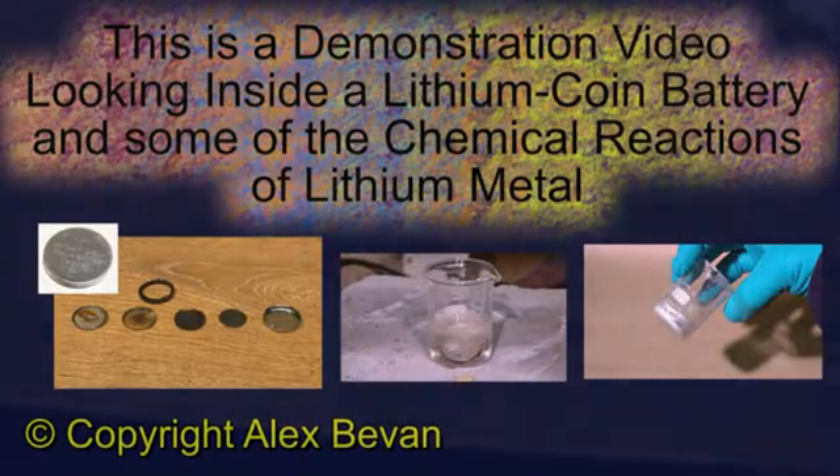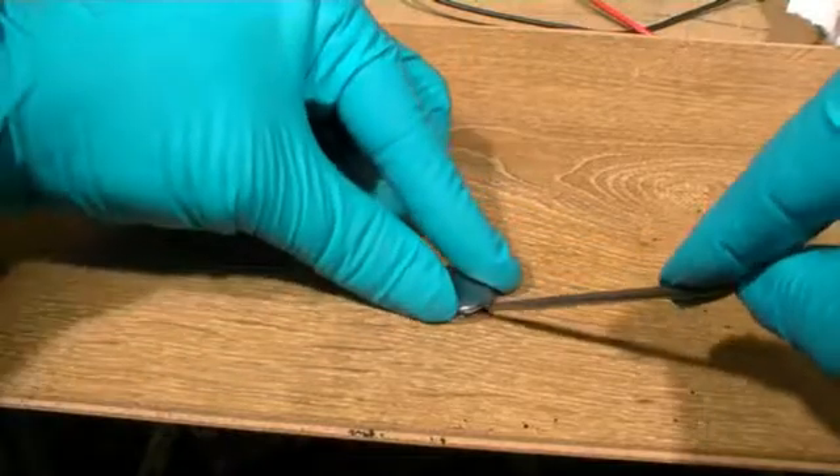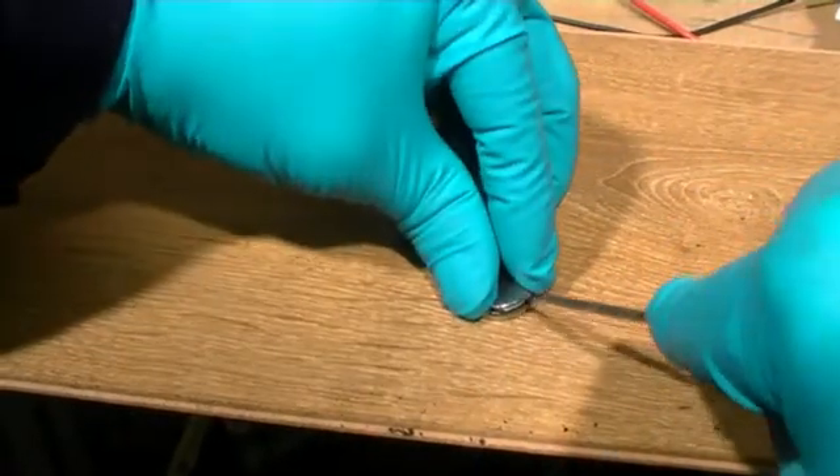The lithium button cell we've harvested from an old electronic device. Then using a fine screwdriver we've run this around the can, bending the crimp seal back, and now finally we can use the screwdriver to prise open the can.